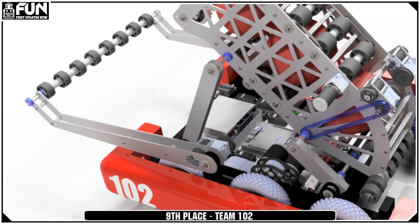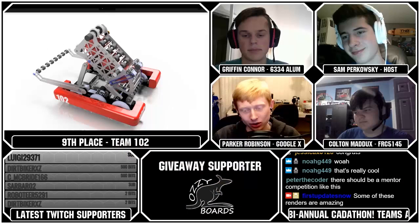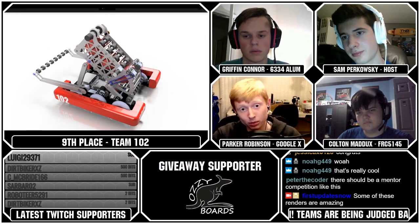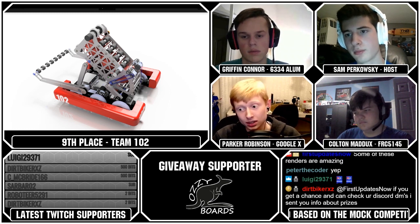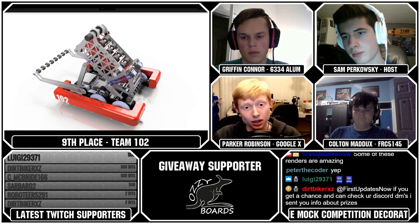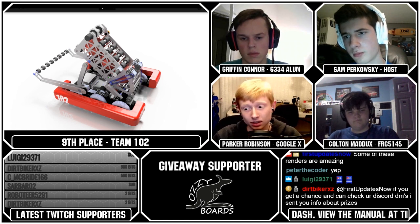Their drivetrain uses pneumatic wheels, which is interesting — it's fine, I don't know if it was necessary, but those were there. They also had a simple present grabber, because in the case that presents become worth something — like fuel ended up being in Power Up — being able to grab presents and pull them in rather than having to drive around them would save time. A lot of the top-tier teams got present grabbers just in case.